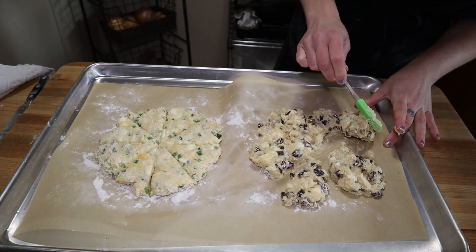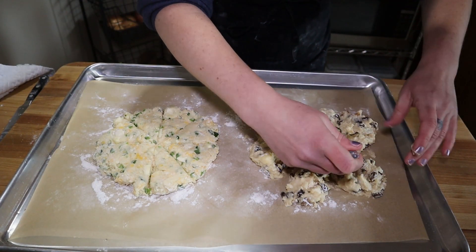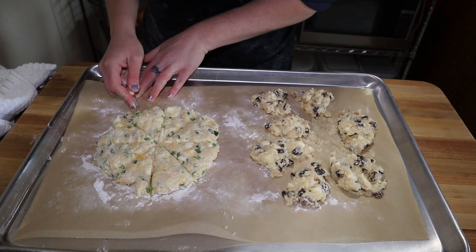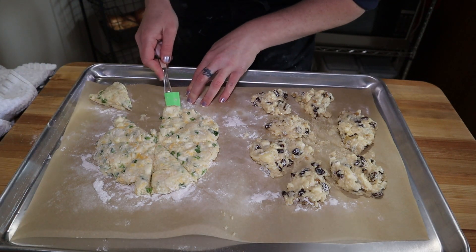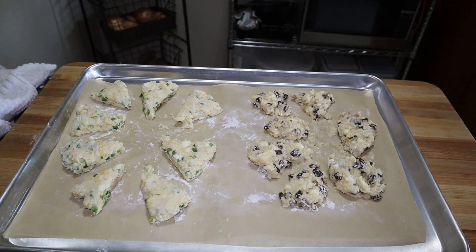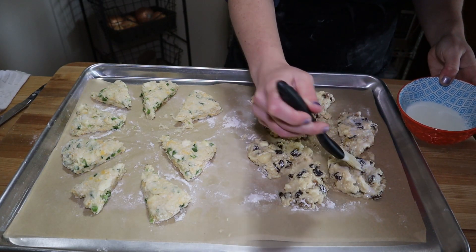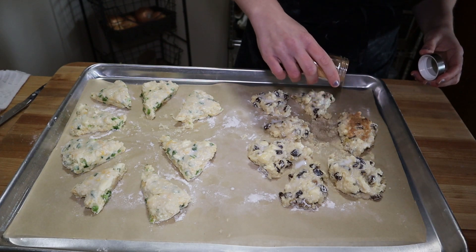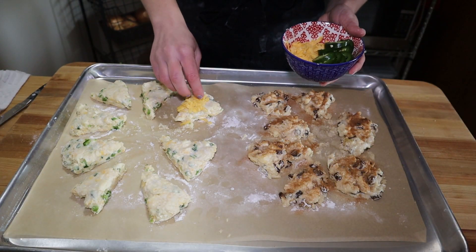They didn't really stay in wedges but that's okay — they don't need to be. There's also something called drop scones where you just drop them on the cookie sheet without cutting into wedges and they're just as tasty. The jalapeño cheddar ones were much easier to contend with. Once your wedges are separated, brush the tops with milk — this helps toppings stick, hydrates the dough, and the fat in the milk will brown in the oven. I topped the walnut raisin ones with cinnamon sugar and the jalapeño cheddar ones with a little bit more cheddar.